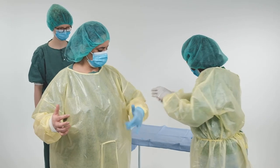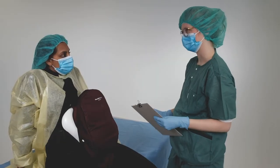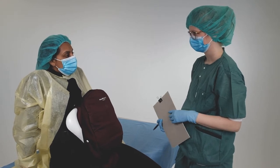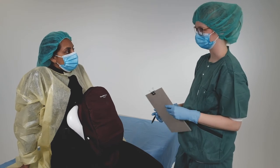The team of learners should now get ready for simulation. First, a learner asks the woman for a confirmation of identity, then explains the planned procedure, answers any questions, and confirms that she has given her consent.